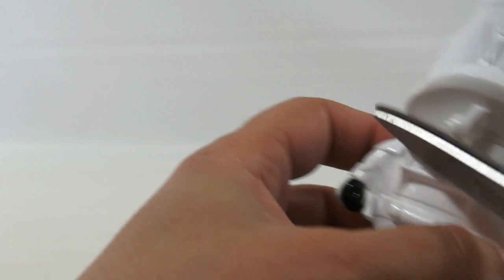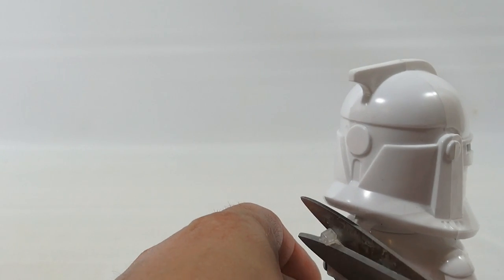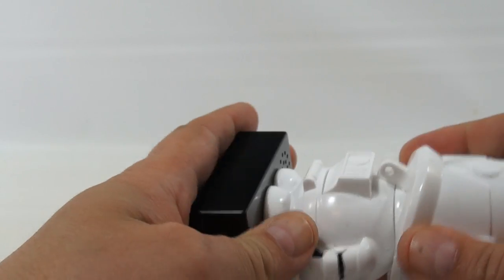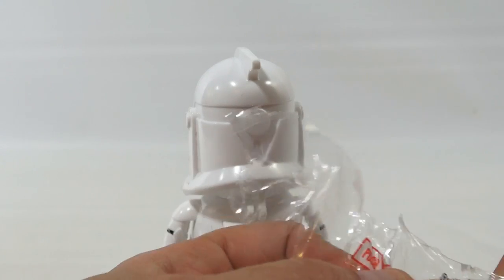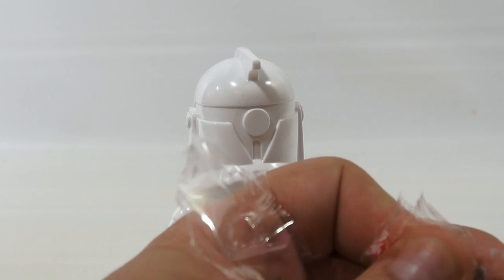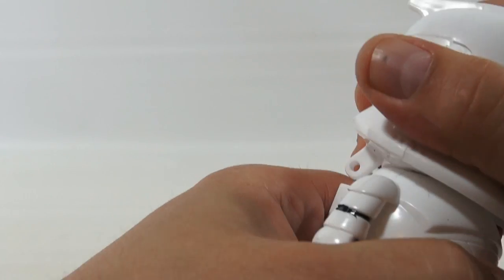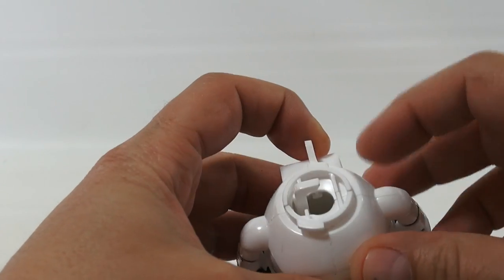There's a little pin back here, so let's get that cut off. Done. And that looks like that gets in its head. So let me follow those instructions. It says: step one, turn head counterclockwise. Okay, there we go. Is that counterclockwise? It sure was.